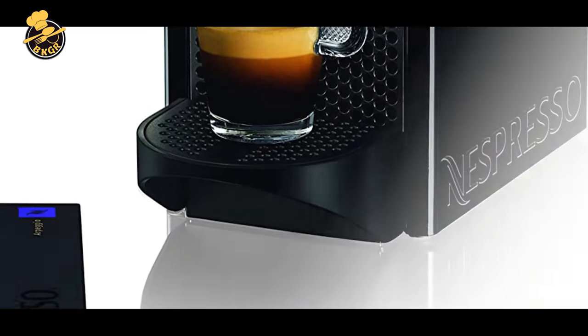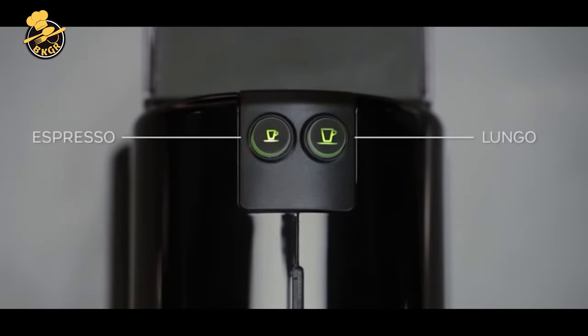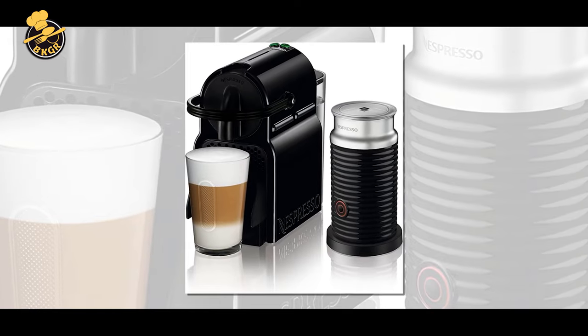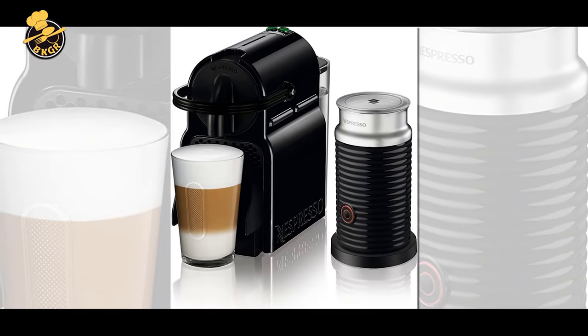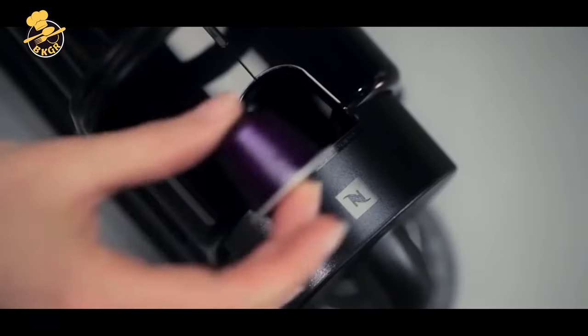The sleek and compact design fits perfectly on any countertop and can be conveniently moved to your favorite room in the house. Enjoy over 300 varieties of coffee and tea capsules in 19 different varieties, with earthy espresso, rich latte, or creamy milk froth.